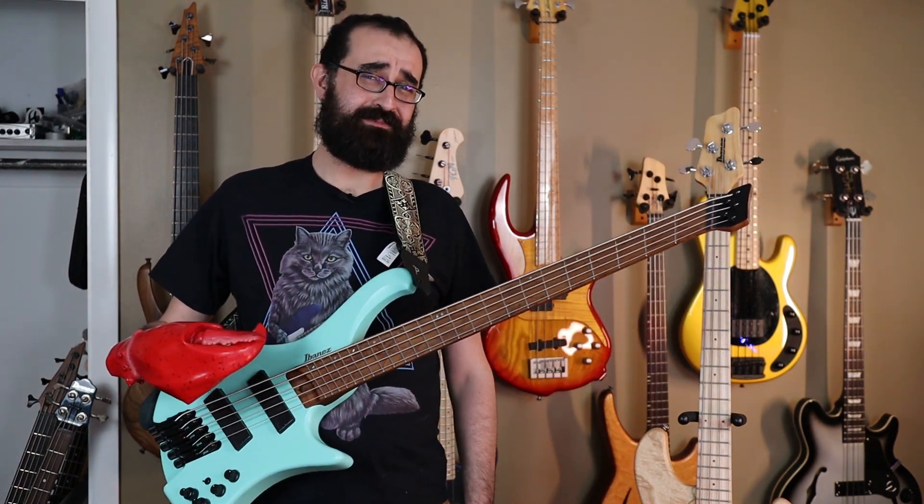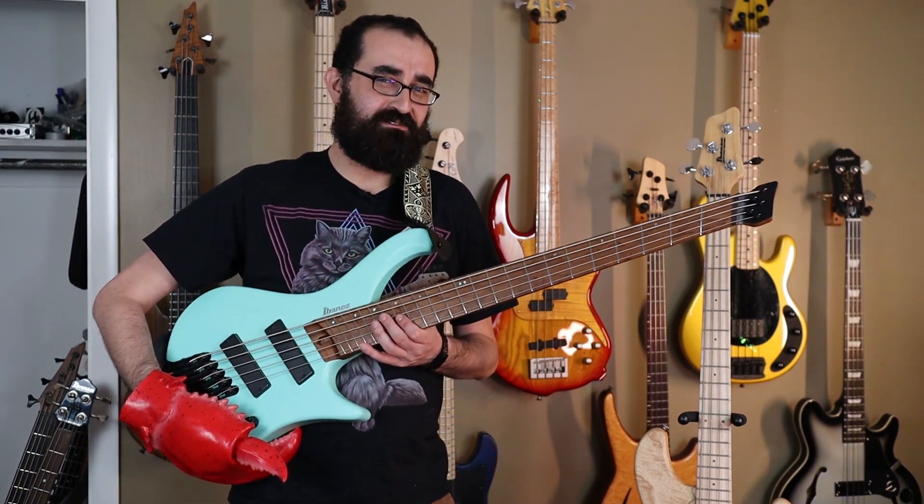If I need it to sit a little bit higher, I can actually adjust the strap so it can sit right where I need it. Problem solved! Onto the next question about this bass.